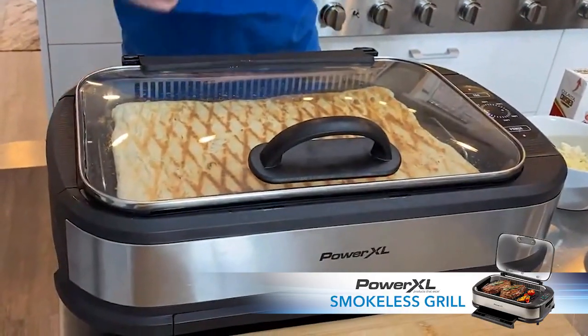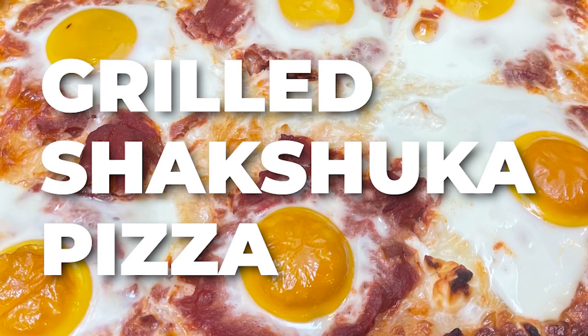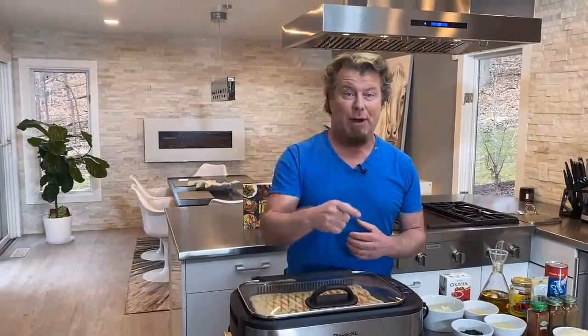Hi, everybody. We're going to make a pizza on the smokeless grill. It's a breakfast pizza, but we're going to use this sauce called shakshuka sauce, and I'm going to tell you how to make it right now.